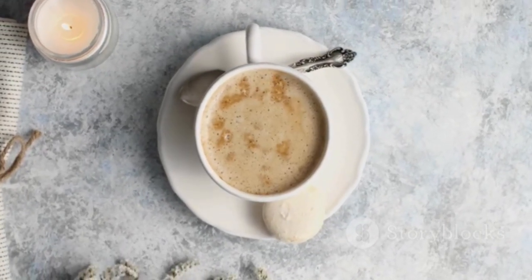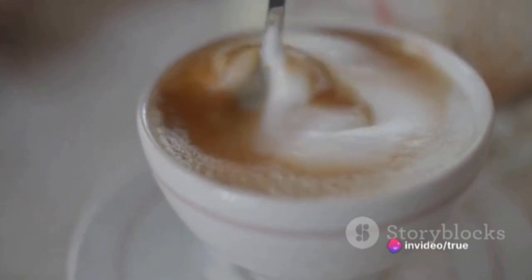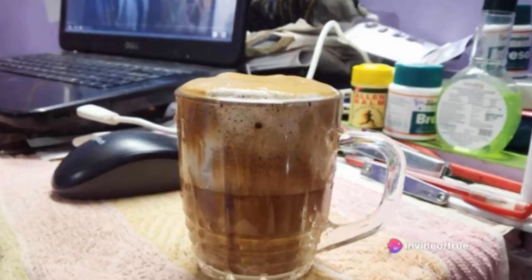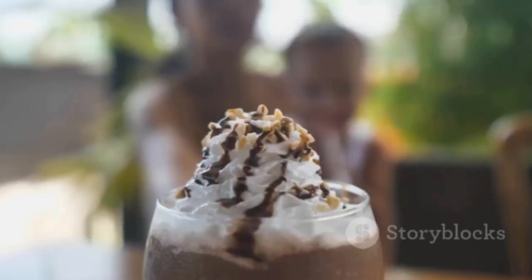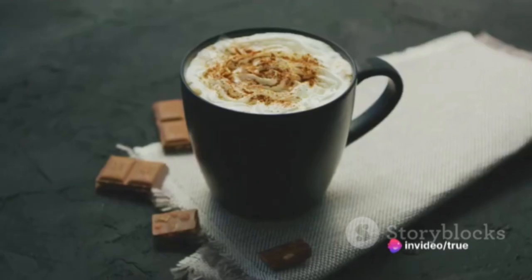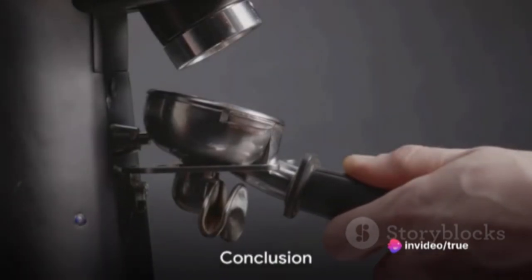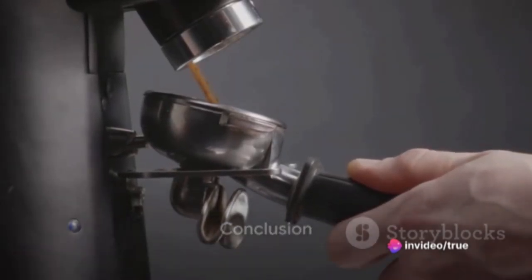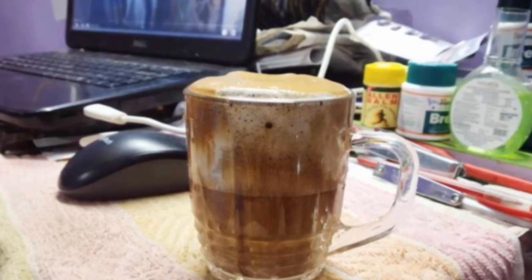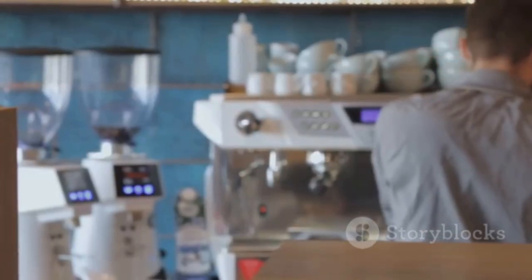Using a hand mixer or whisk, whip the mixture vigorously until it thickens and forms stiff peaks — this is the crucial step that gives Dalgona coffee its signature frothy texture. Next, prepare your milk and pour it into a glass, leaving some room for the whipped coffee. Spoon the whipped coffee mixture over the milk — the frothy coffee will float on top, creating that beautiful layered effect Dalgona coffee is known for. If you prefer a more integrated flavor, stir the whipped coffee into the milk before drinking. Enjoy a taste of this viral sensation!